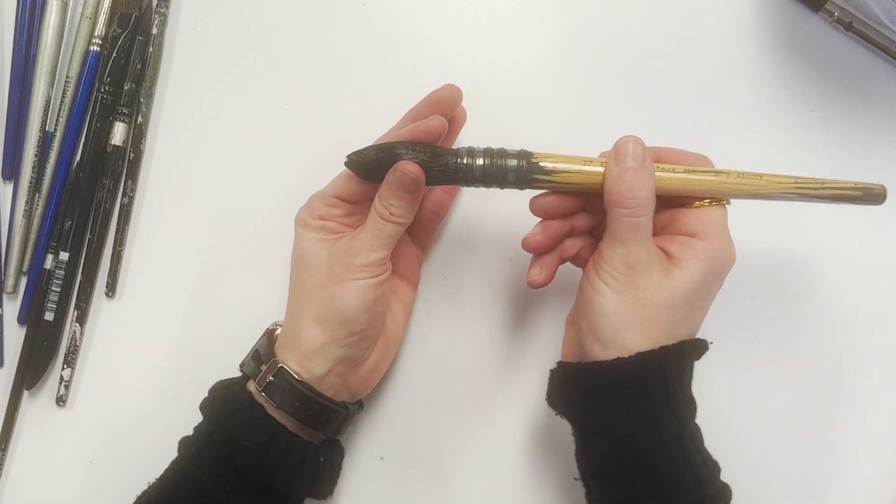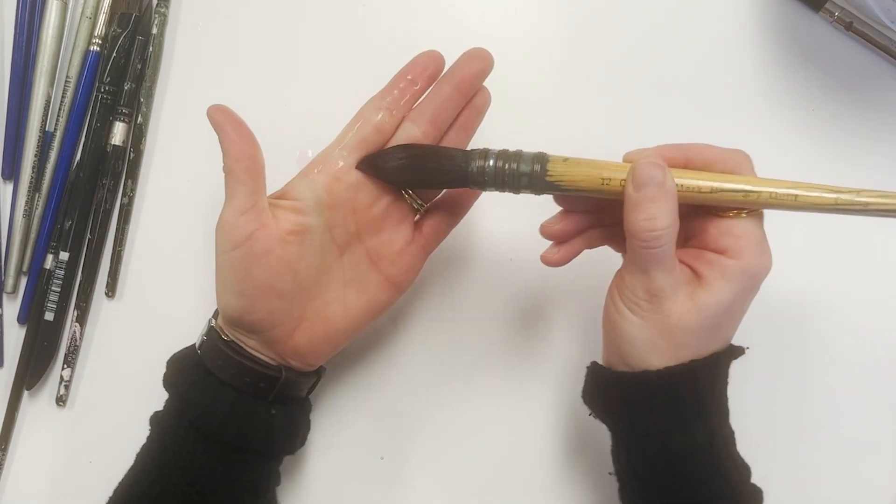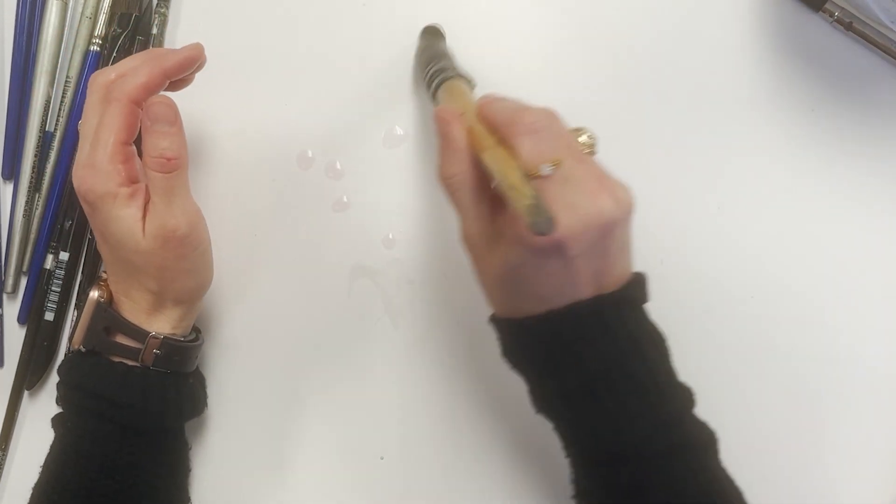Lastly, if I could afford all of these brushes, I would buy this brand. This is Creative Mark. Isabe also makes these beautiful mop brushes. They hold a lot of water and they have a very fine point — they're just beautiful to use.